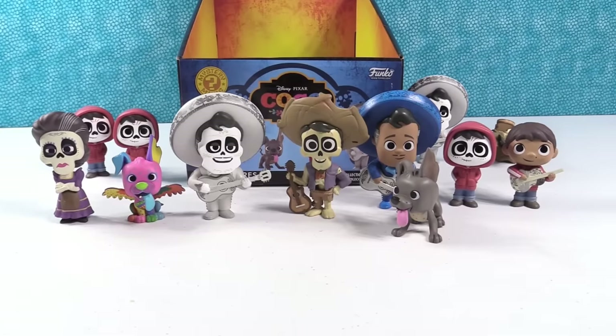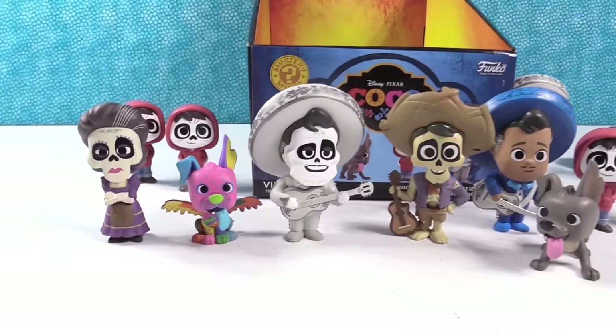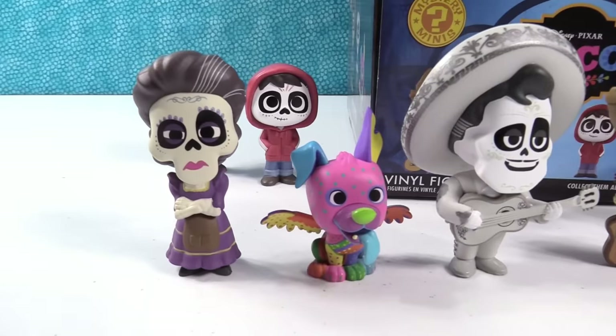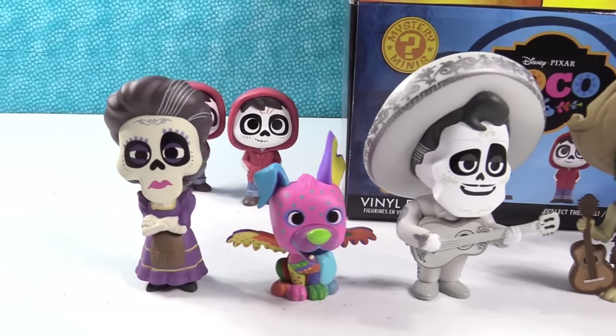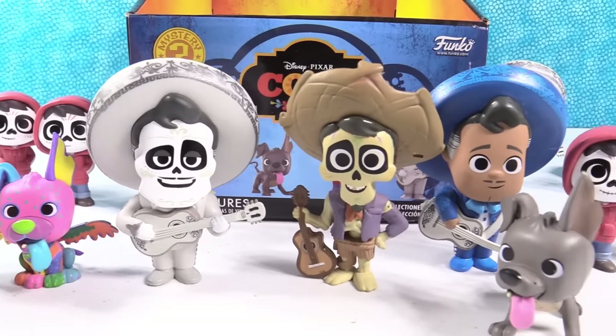So it was pretty cool — if you buy a full box, you are able to get the full set. That's right, which is neat. Although I like when there's chase figures. I do too — from an opening perspective I like that better, but from completing a collection it's fun when you get it all.